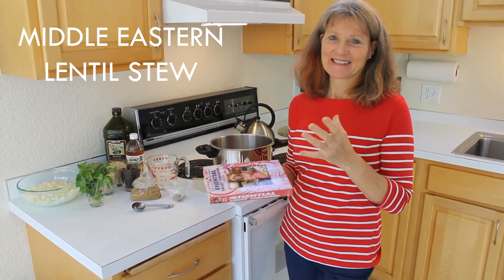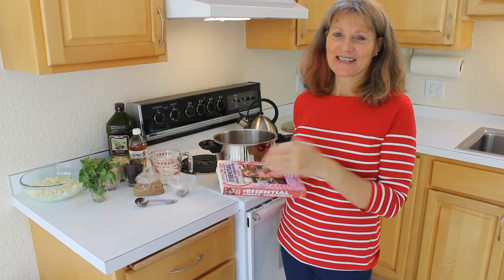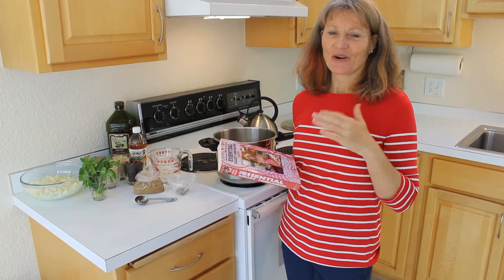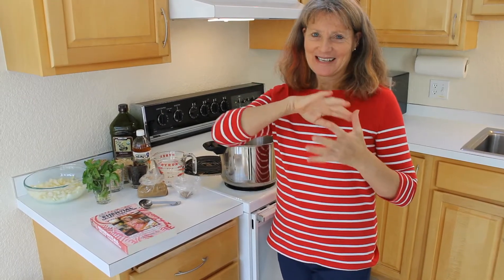I'm looking for a recipe that I can add to trips when I go camping, that I can add to soups and just extend it, so I'm looking for a wholesome base that's full of nutrition. This recipe has lentils, barley, and brown rice with raisins, so that will make a good base for me to add other ingredients when we go kayaking and hiking.